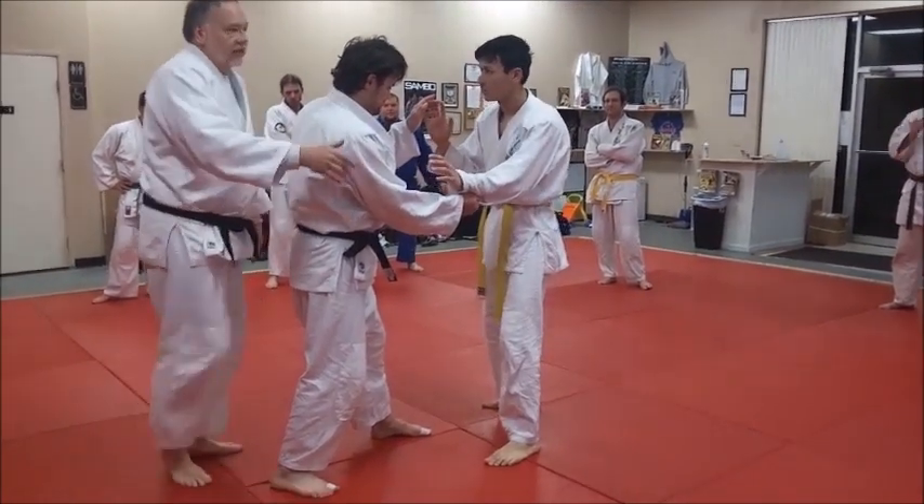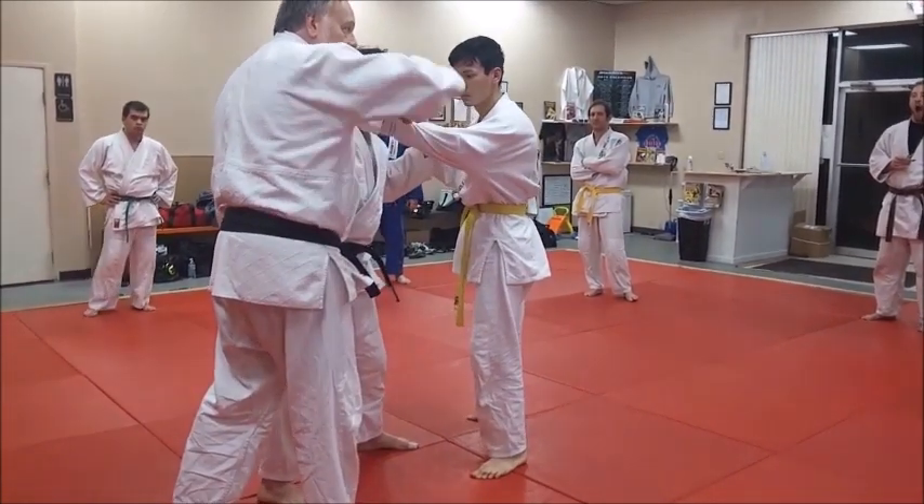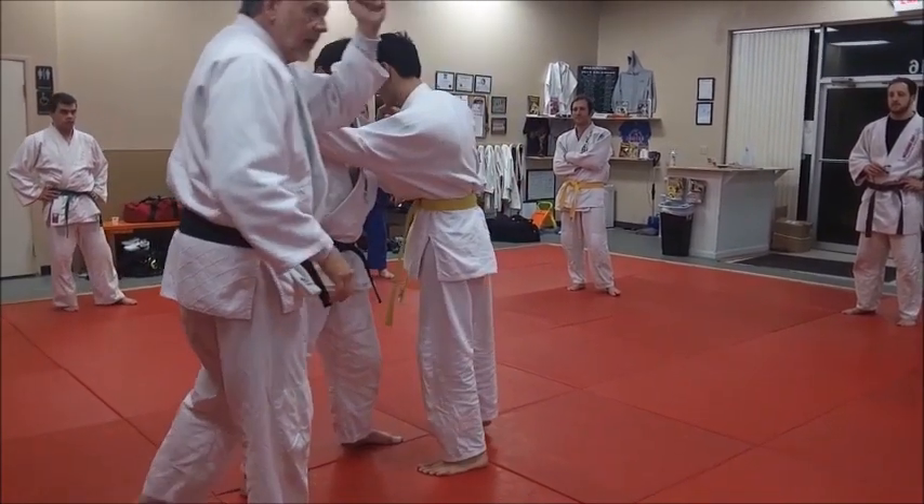Now the Japanese call that the hiki-te — the pulling hand. Hiki is the pull. And the other hand is the suri-te — the lifting or hanging hand.